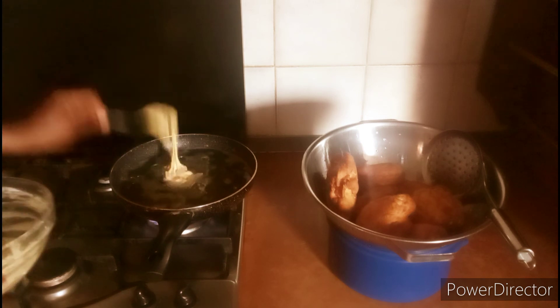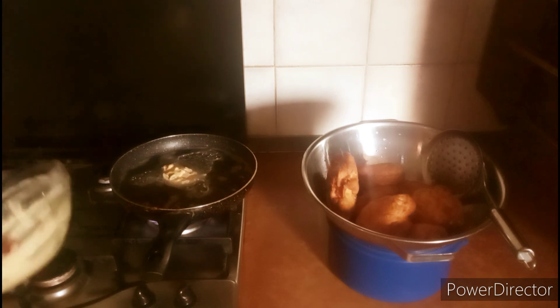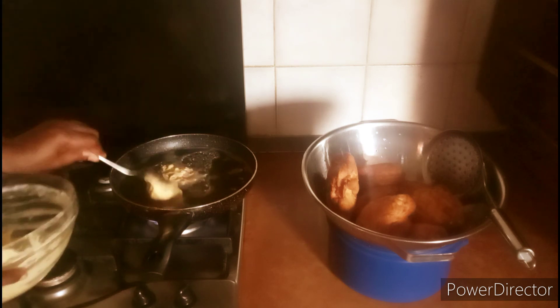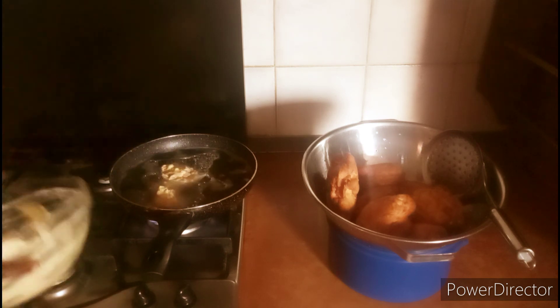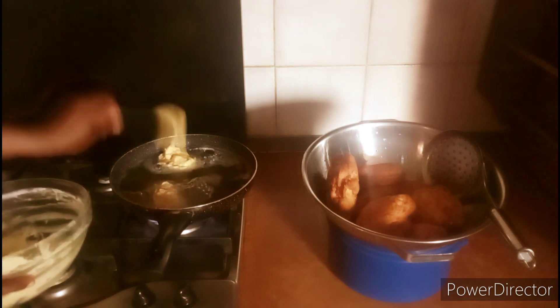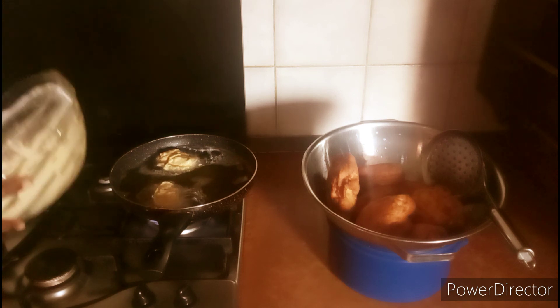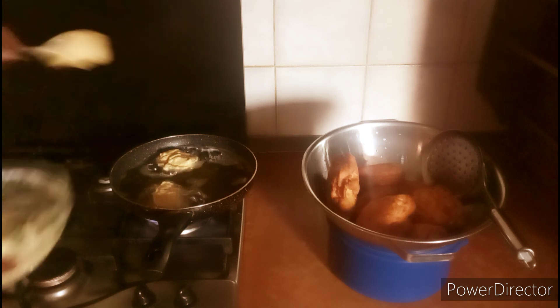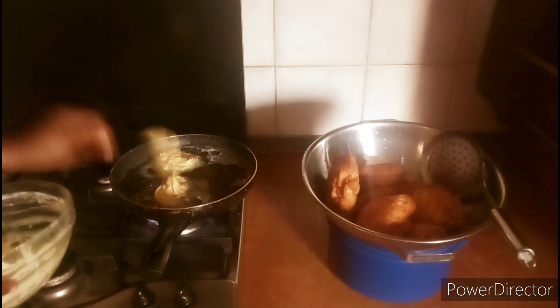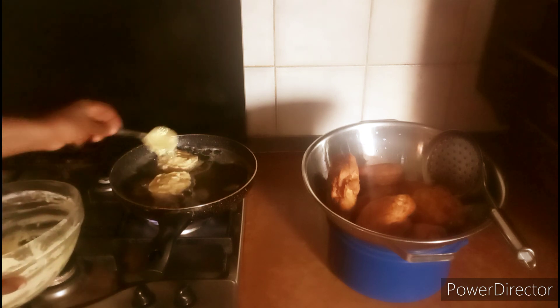Repeat the process until you finish all the dough you have. Try this recipe and you will testify — it is so sweet, so yummy, and very soft as well. All the sausage pieces are inside each bite.